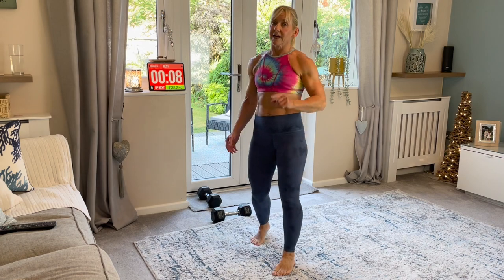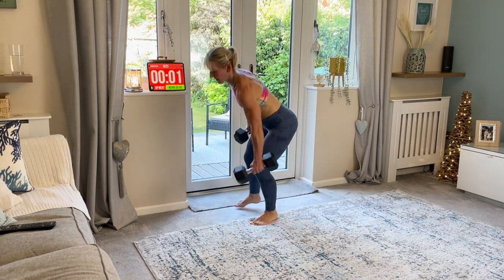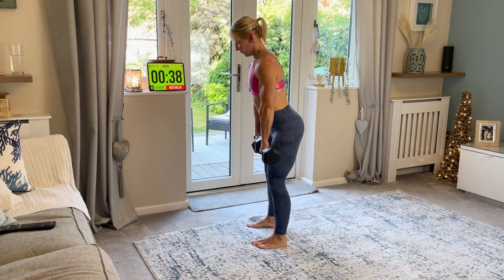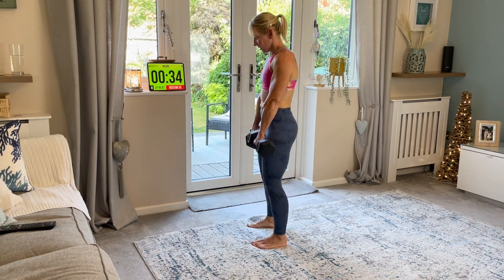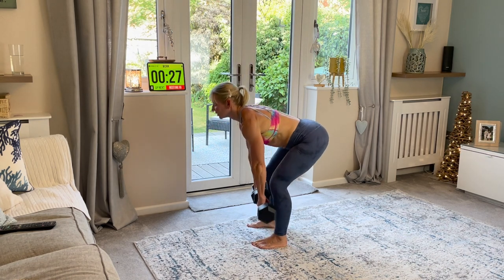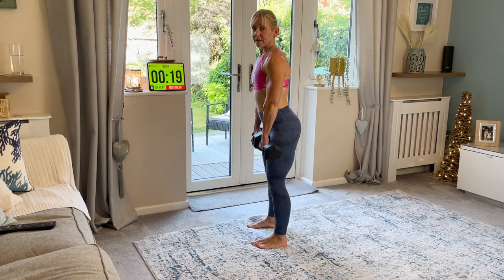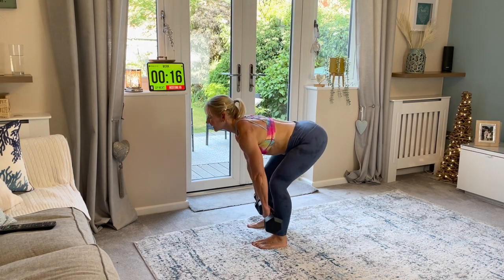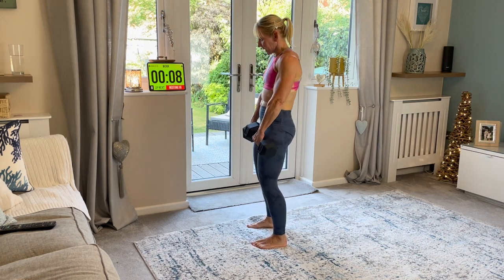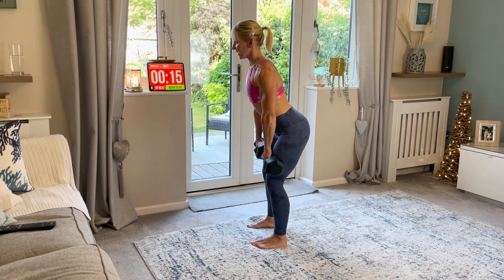Deadlifts. Park further away from the supermarket. Carry your bags to the car. All these things burn more calories. Deadlift - you ready? Pinch down. Shoulders back. Squeeze up. Breathe in. Breathe out. Push. Breathe in. And squeeze. Try not to lean back - we want to protect your lower back. The deadlift is working the back of those thighs, your hamstrings, your lower back, and your derriere - your glutes. It's a great exercise for the back of the body. Don't let your back round. Shoulders back. Chest out.